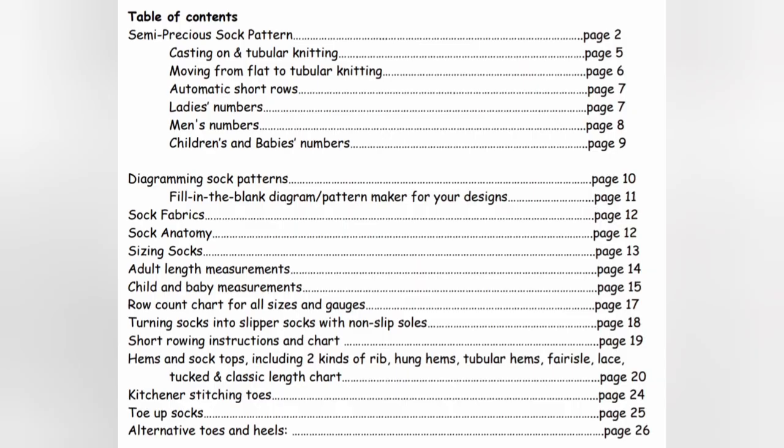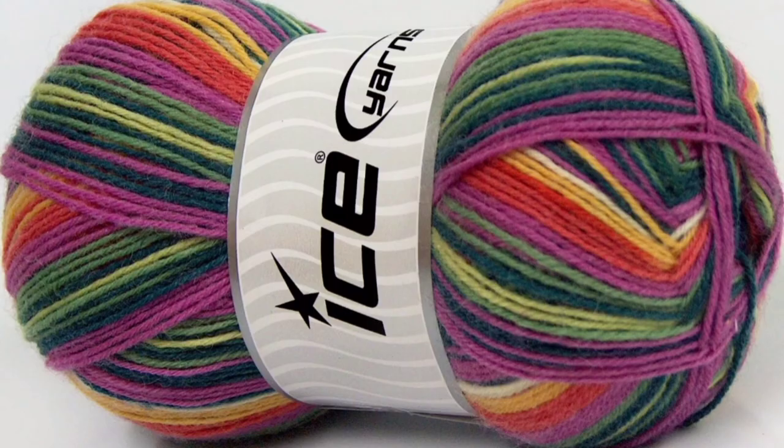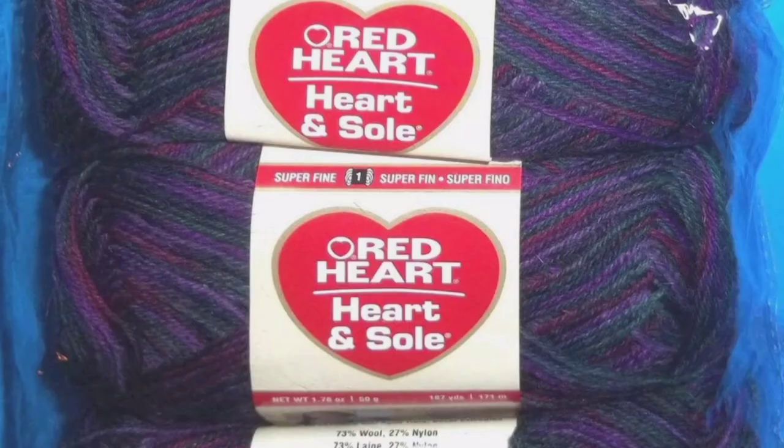I'll put the link in the program notes just in case you need that. I'm using a combination of two sock yarns — the stripes for the top, the solid color for the feet. Both of them are 75% wool and 25% polyamide. I really love this kind of sock yarn because it has a lot of stretch and resilience, which is important for socks. The stretchy feature also gives it a somewhat unusual gauge.